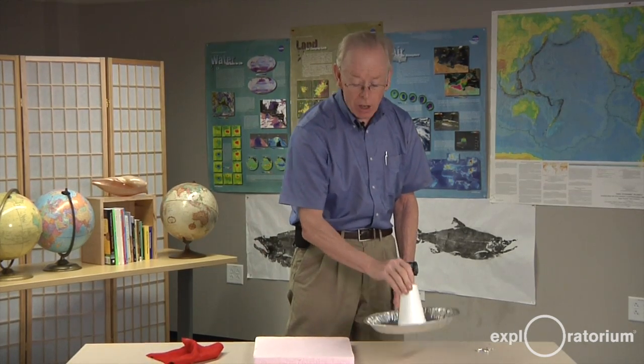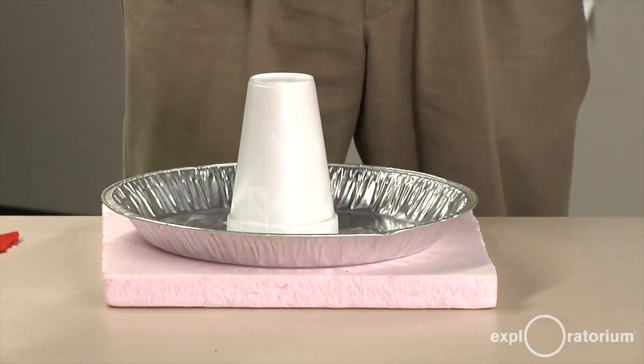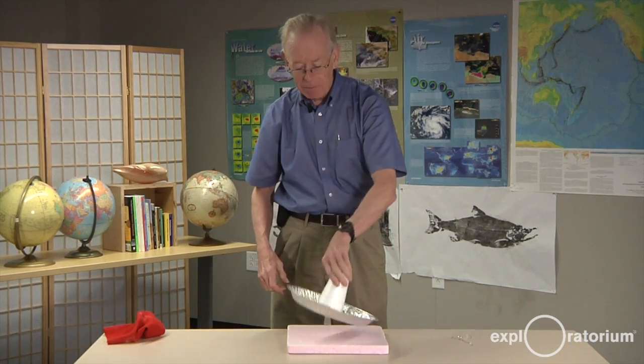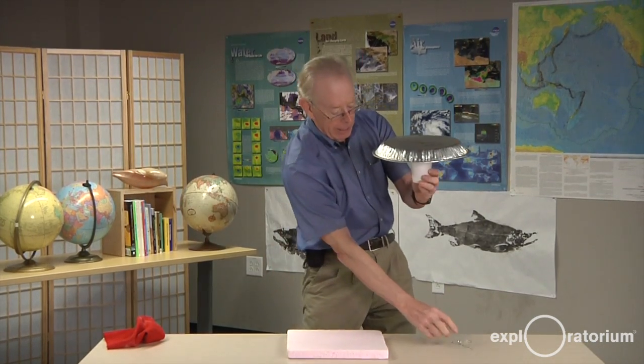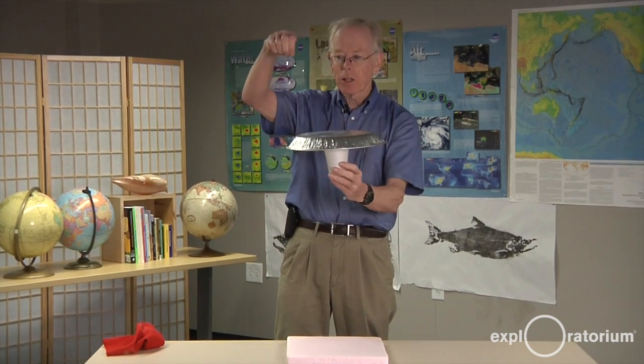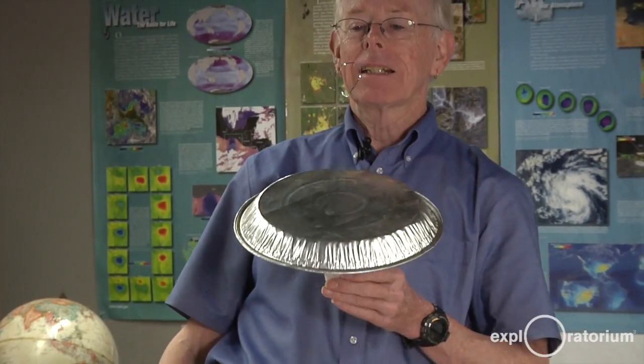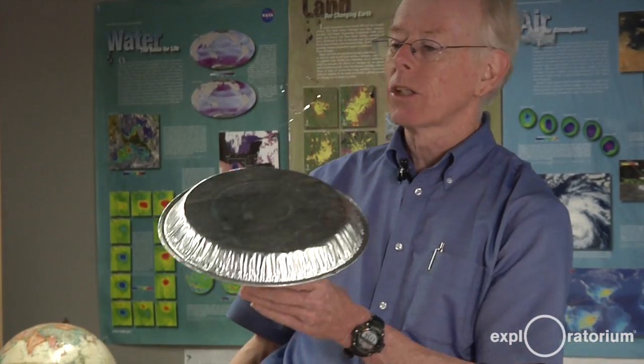You can then charge the aluminum plate. You put it on the styrofoam and touch it with your finger — I felt a little spark that time. Lift it up, being very careful not to touch it with any part of your body. Drop the tinsel from a height, get your hand out of the way, and then it flies. The plate is electrostatically charged, and the tinsel has the same charge, so they repel.